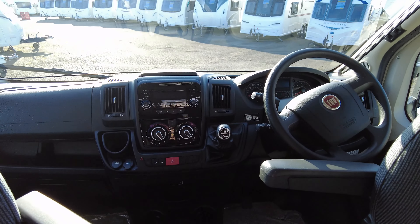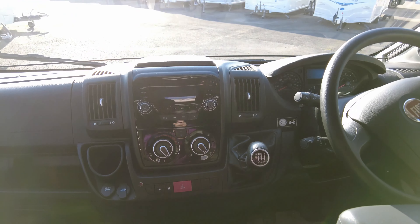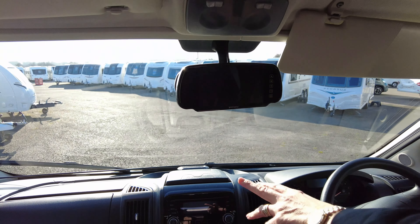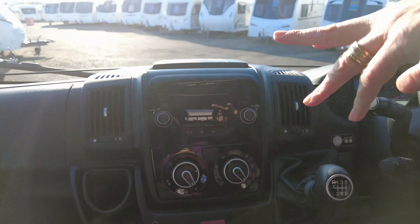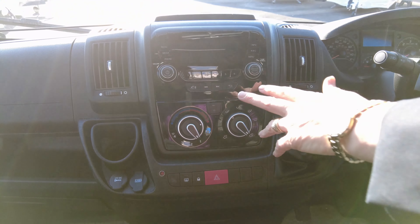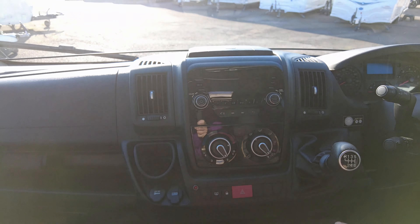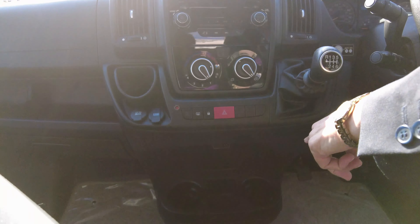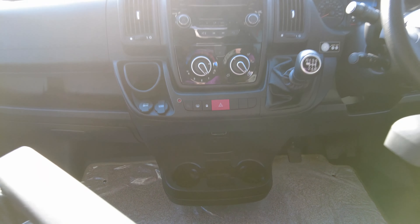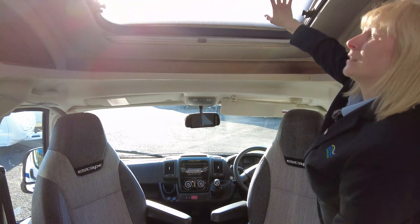Moving to the front, you can see it's on the Fiat six-speed gearbox. This motor has done just over 3,000 miles. It's got the reverse camera mirror here, which is excellent. You've got the stereo — you can connect your phone through it. It has cruise control, cab air conditioning, a 12 volt charger, a USB, and somewhere to put your cups and loose change.